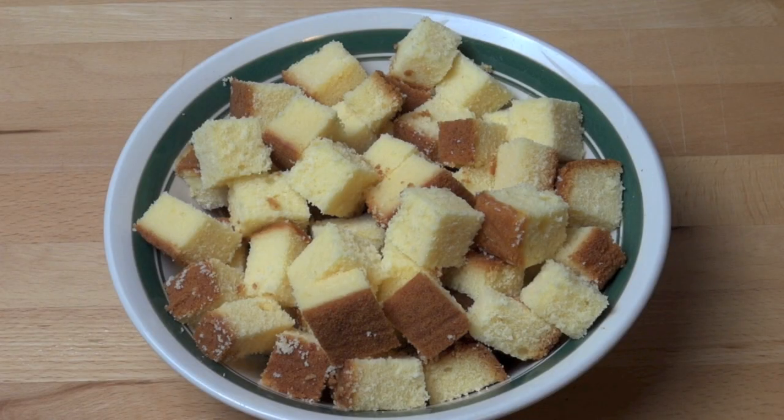This is a very simple dessert to put together. It's all sort of quickly thrown together — in fact you can probably throw this together in about 10 minutes max.